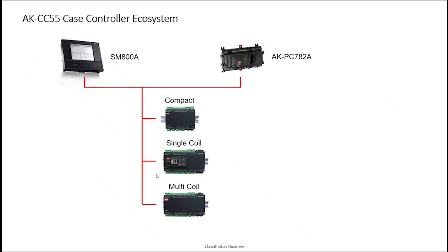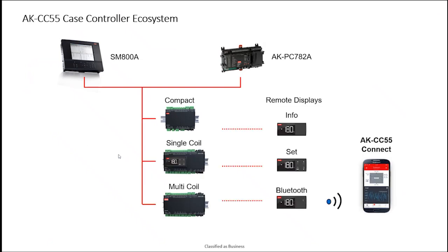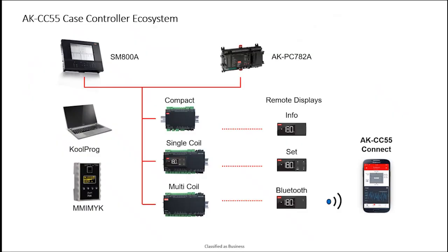The Danfoss AKCC-55 case controller is part of our controls portfolio for a Danfoss supermarket control system. As you can see in the slide here, the case controllers shown bottom middle — the different variations of compact, single-coil, and multi-coil — would feed through a network signal hardwired into something like our Danfoss AKSM-800A system manager to report information, allow for set point changes, history logging, etc. This is part of a larger architecture that may also include a Danfoss pack controller for a CO2 system.